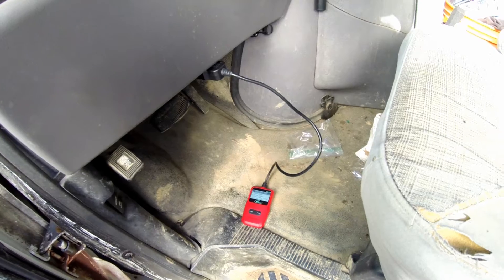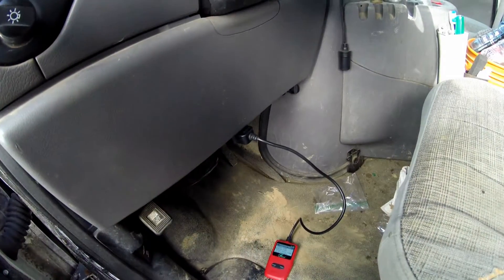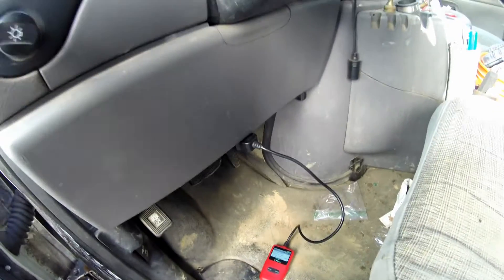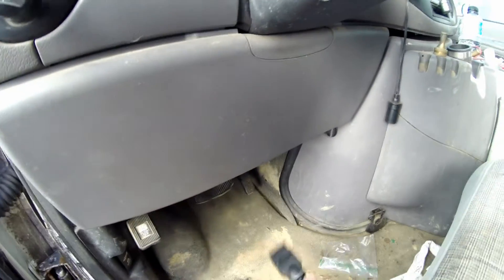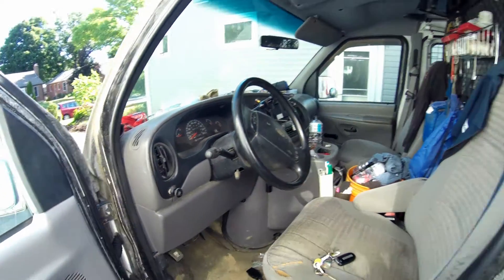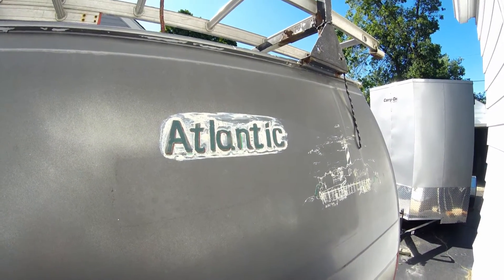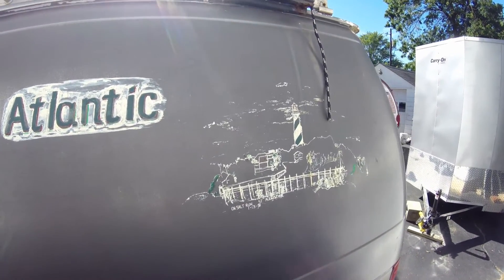Be sure to unplug your OBD2 code reader with the power off. Do not connect or disconnect it with the power on — not good. I don't know if it'll do anything, but that's what's recommended. I'm Chris with Atlantic Drain, reminding you: it's easy once you know how.